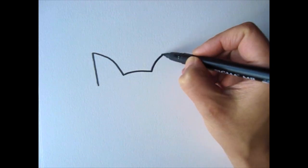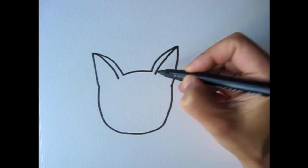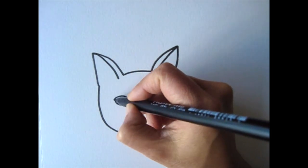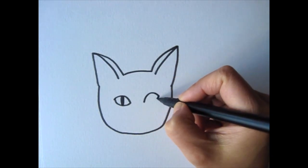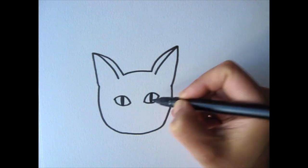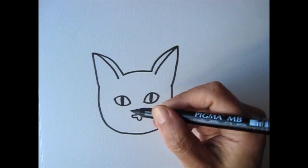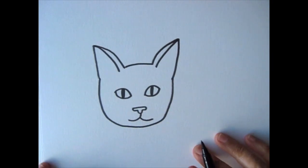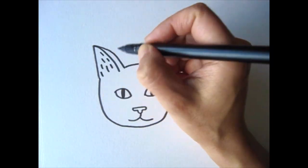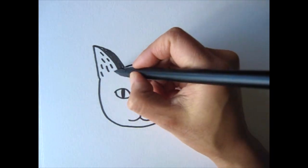We'll start with his ears and draw the outline of his face. His face is pretty compact. And then his eyes — his eyes are pretty big. You can play with different pupil sizes for your cat. Larger pupils make them look more curious and smaller pupils make them look more mysterious. And then his nose and mouth. Let's draw some fur in his ears. I'm all about drawing clean and simple images, so I try not to overdo it.